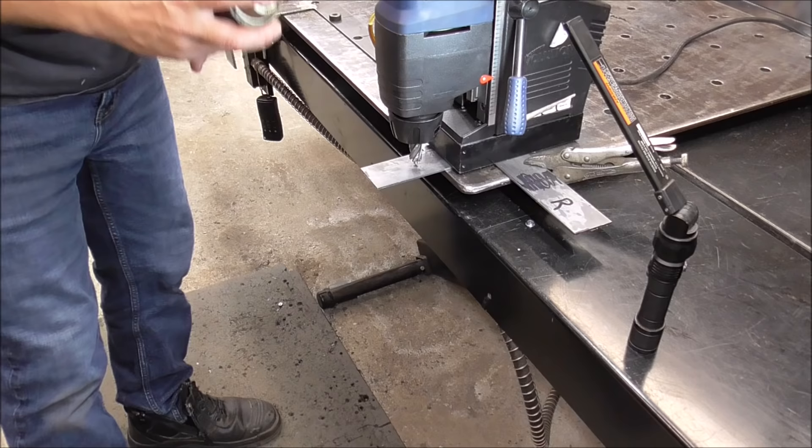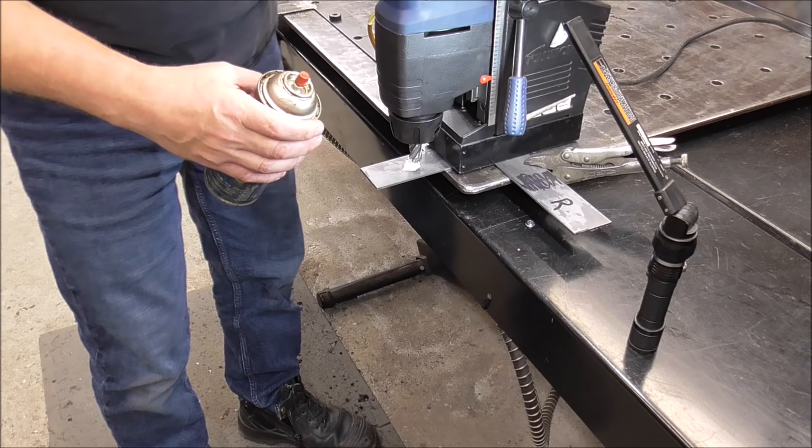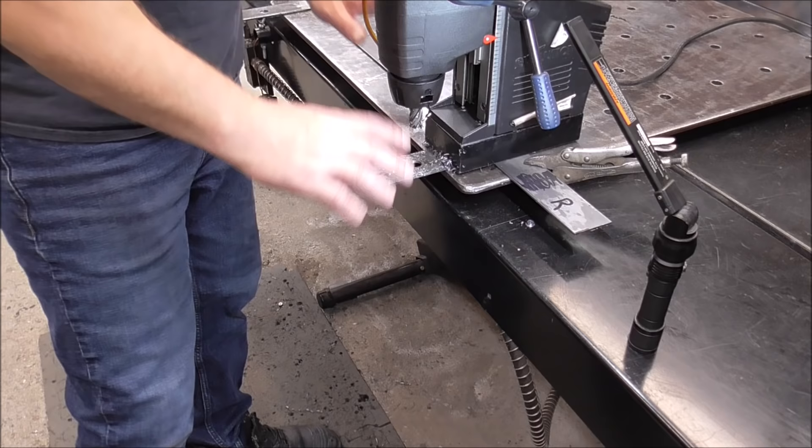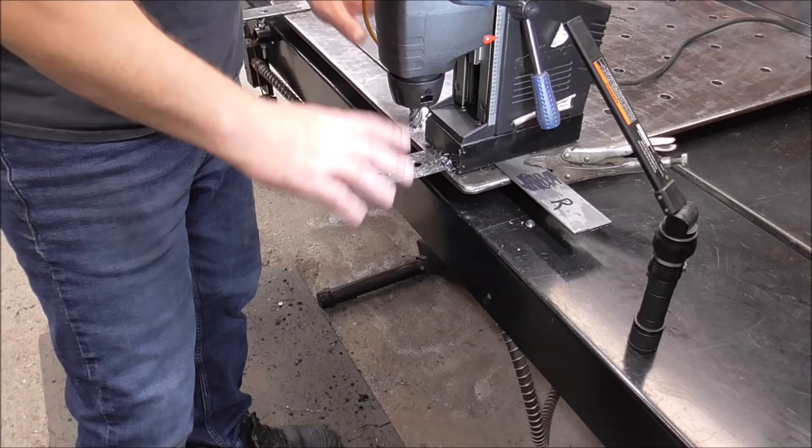Last hole of our template. Nice layout marks — go nice and carefully. Now we are done with our template. Clean up all your chips, get your work area clean, and let's get ready for the next step.